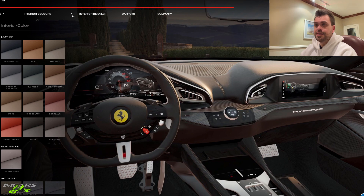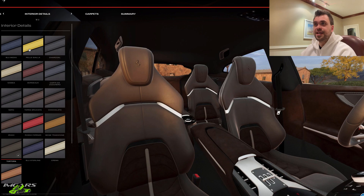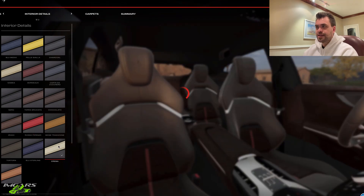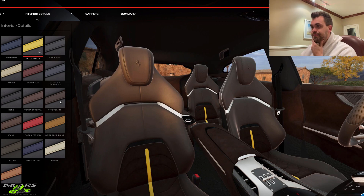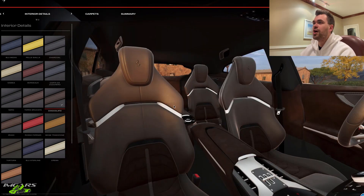Now this section shows me the interior seat details. So maybe some red trimming would look good on this chocolate. That changed this center piece here. Looking at white, red, yellow, brown options — I think this piece where your back sits either has to be yellow or matching to the seats. I don't like the red there. I think I'm going to leave it matching chocolate. Though I like this white — it would actually be nice to have this finished in red. Let's move on.